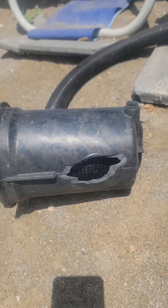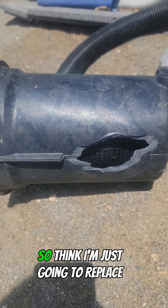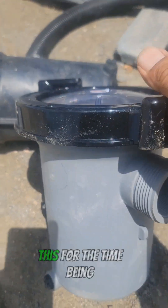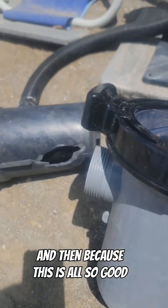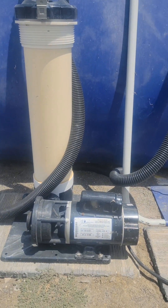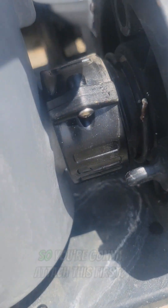So here we go. Here's the motor, here's the filter, and here's the piece that busted. So I think I'm just gonna replace this for the time being, since everything else is still good. Once this wears out, I'll have a whole new setup.